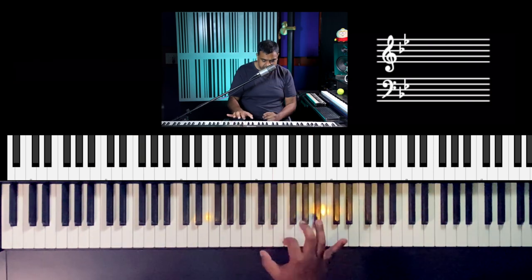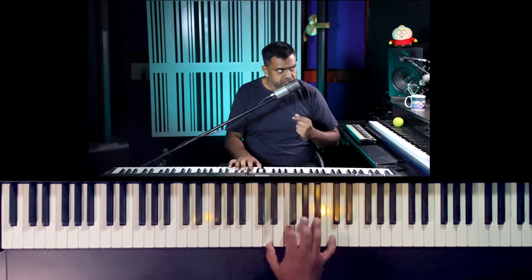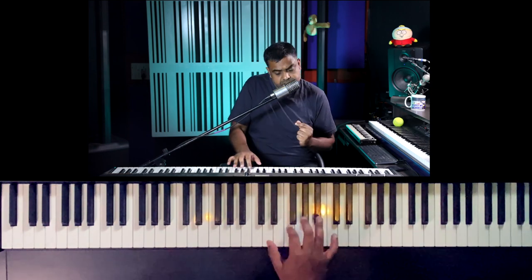You can also make your right hand more choppy using the Charleston rhythm pattern: one-and-two-and-three-and-four-and. It's a very idiomatic rhythmic phrase that a lot of blues and jazz musicians use. You can also play the Charleston in a displaced form — I've notated both the normal and displaced versions in the notes.